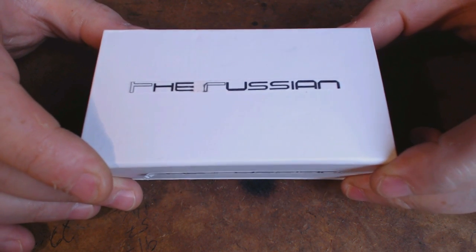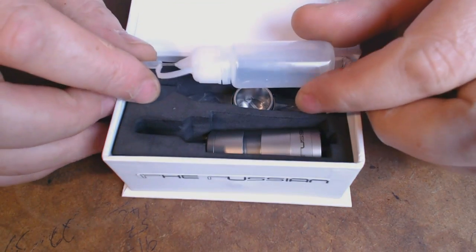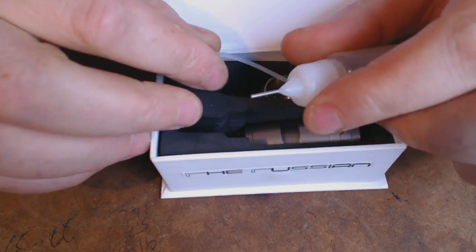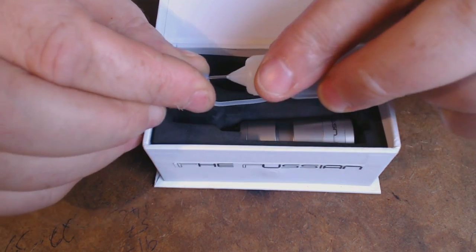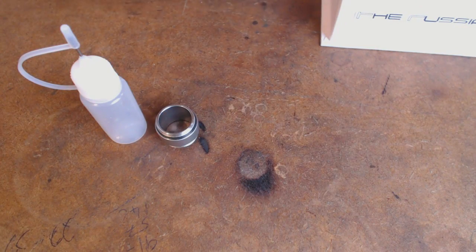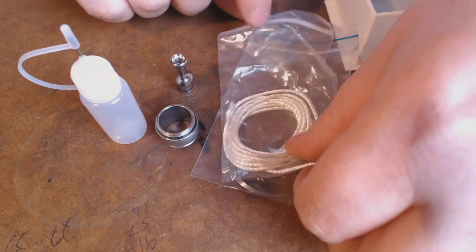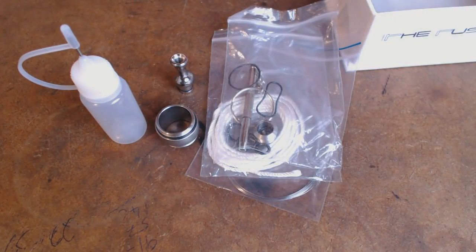Here's the box it comes in. This is a sample piece that was sent to me — so this is the kit it will come in. It comes in a magnetic box. We get the needle nose bottle. One thing they've stipulated is that it will take a standard needle — a metal needle filling valve, it doesn't need a plastic one. We get a metal tank section. We get a drip tip with it. We get some wire, some standard wick, and a box of goodies.